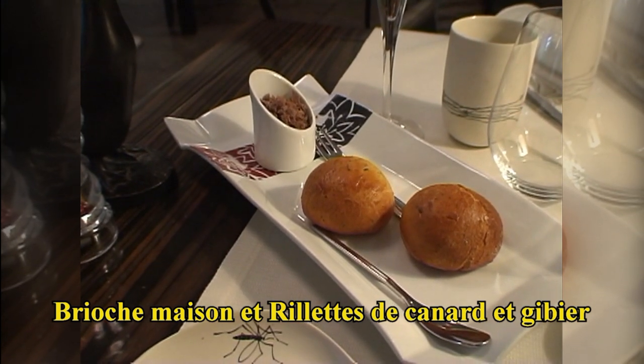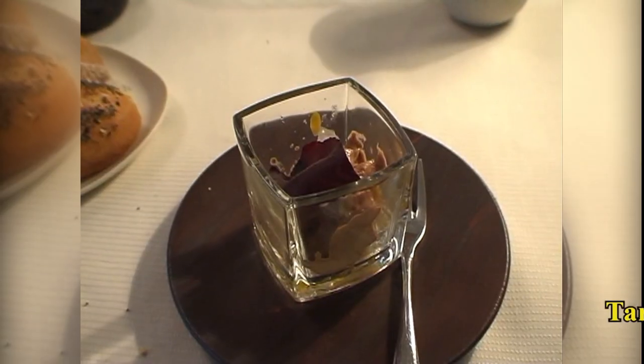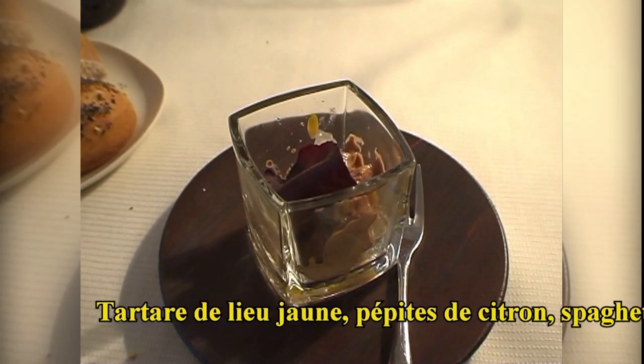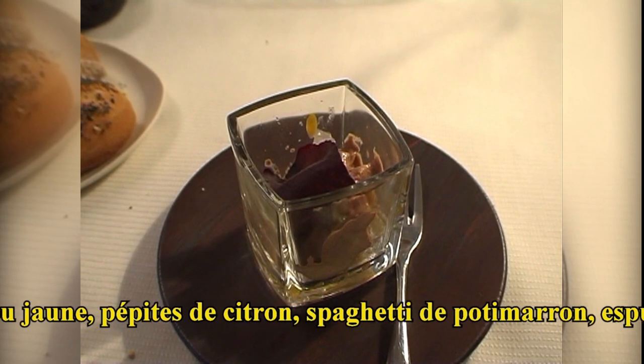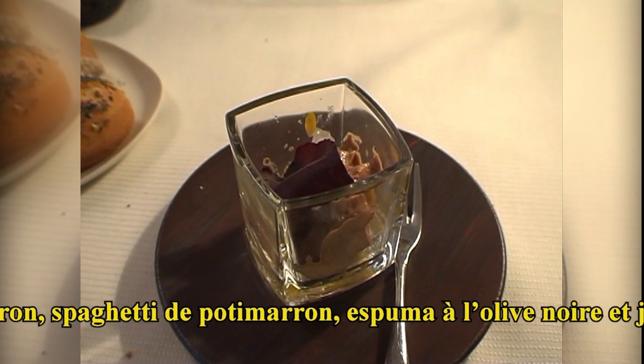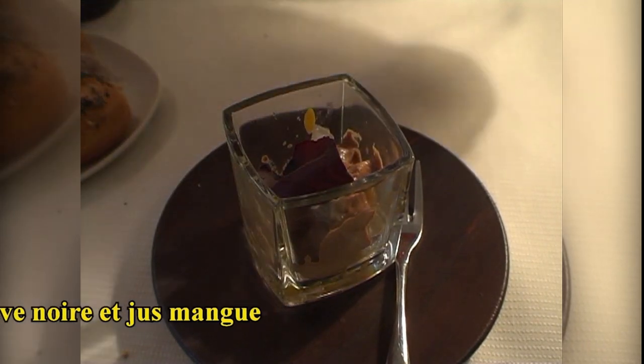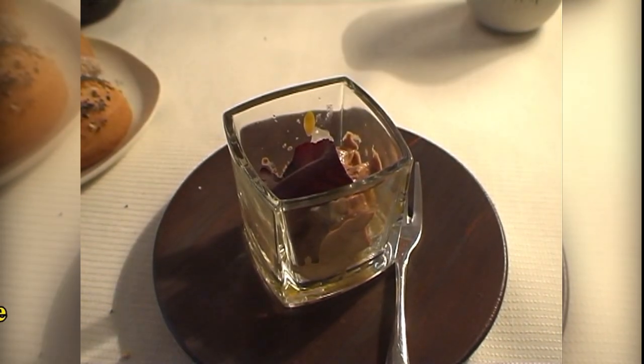Brioche maison, rillettes de canard et gibier. Vous avez également quelques pépites de citron, spaghetti potimarron. Vous avez une espuma à l'olive. Un jus de mangue. Bonne dégustation.